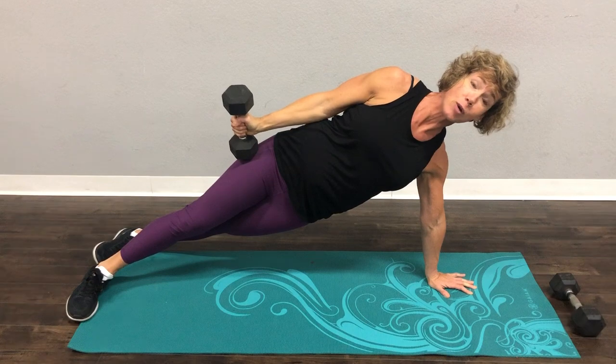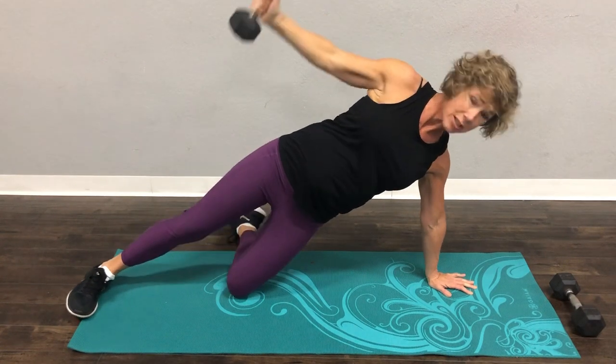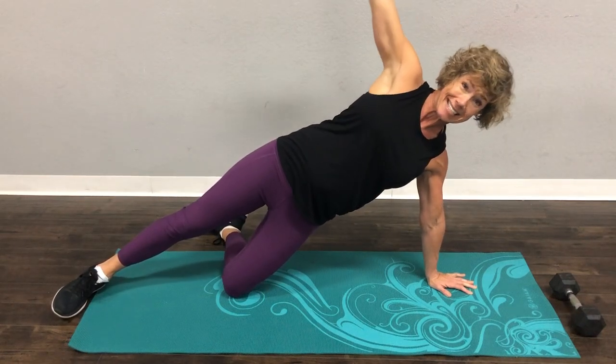Nice and slow, just like that. So at the very top, your arm should be a nice straight line and come back down. If that's too much, drop to your knee. It is still core-tastic.